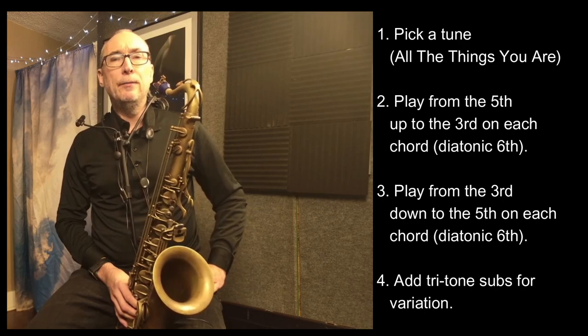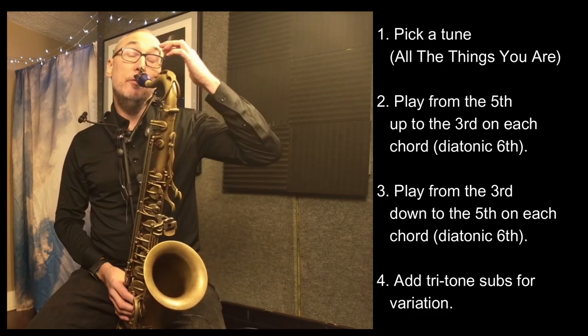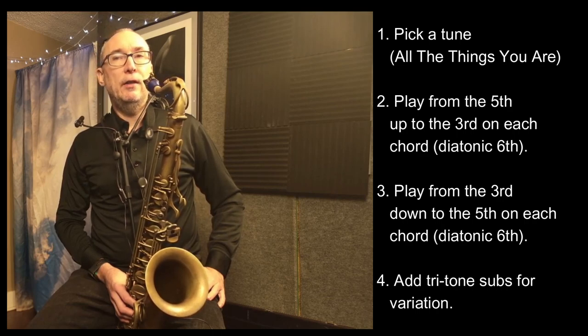So, that's the idea. I took out a few of the two chords in the fast 2-5-1s, just to keep the flow going. Going from the fifth up to the third on each chord, it's really a beautiful interval, and it will really help you understand the chords in a different sort of way.